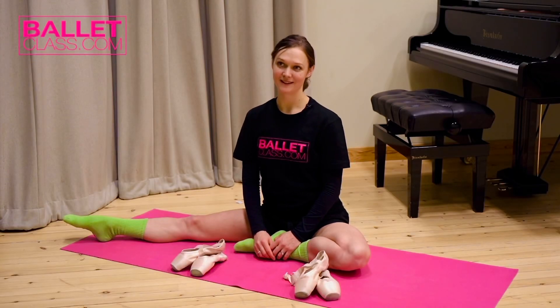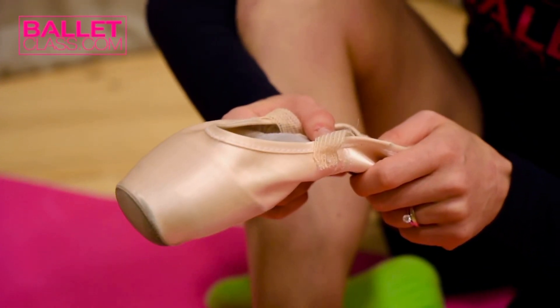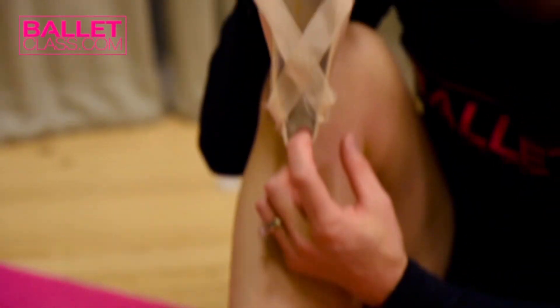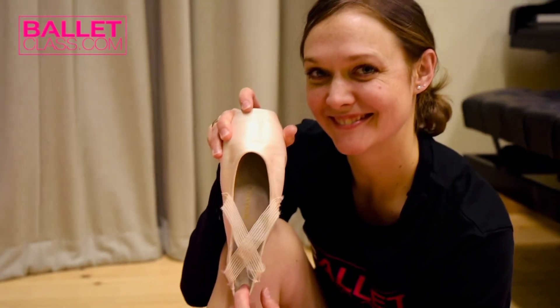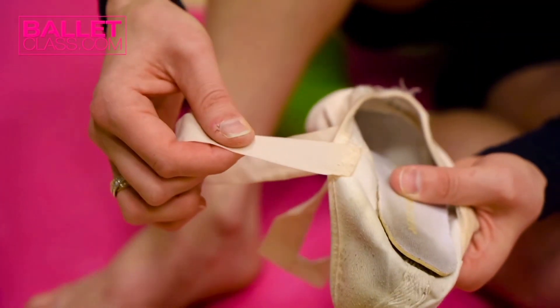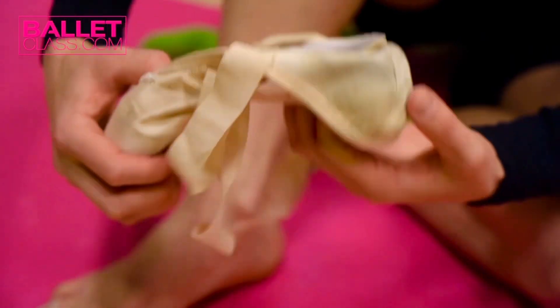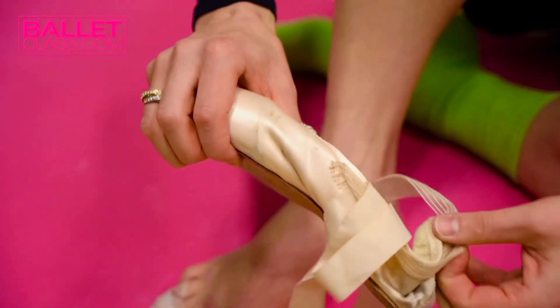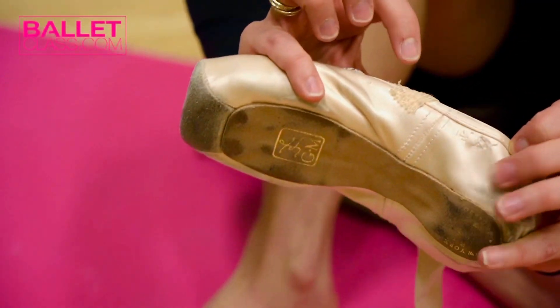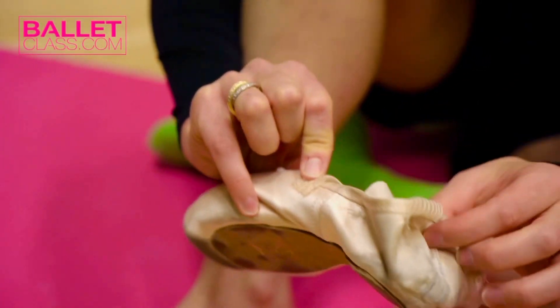My name is Jurgita Dronina. I'll talk about my point shoes. Point shoes is a very personal topic for each ballerina as they have to fit the shape of the foot, the width, the length, the way we use our feet, and there are so many personal details that go into point shoes. That's why every ballerina prepares her point shoes differently.